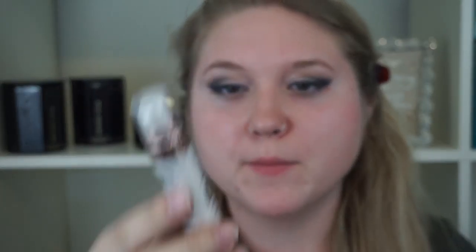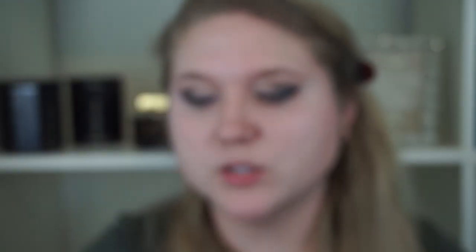Moving on to face — I'm going to take this L'Oreal Lumi Primer. It is a light infusing primer. I've actually never used it before. It is super watery. Now I'm going to go on with the L'Oreal True Match Foundation in color N2.